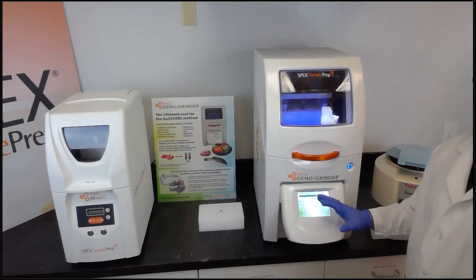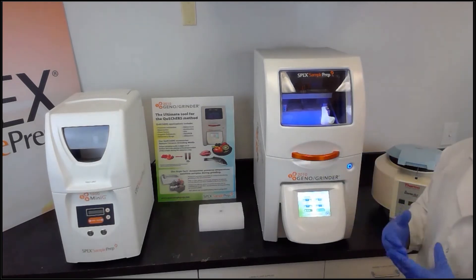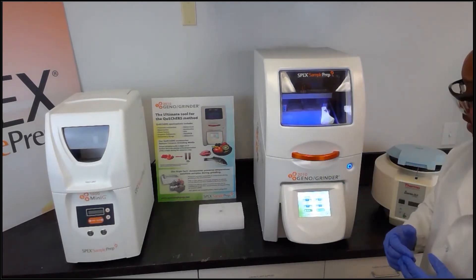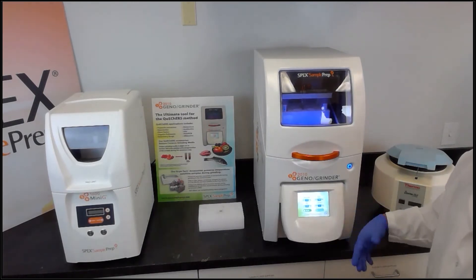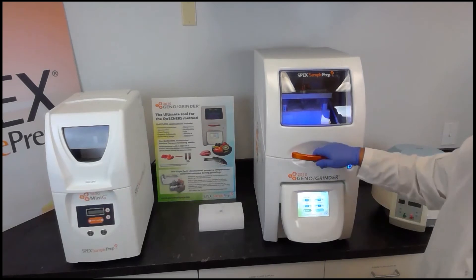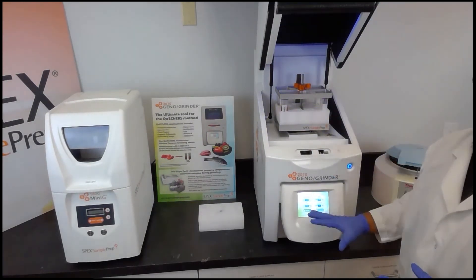With respect to time we're not going to complete the full cycle, and the unit does make some noise that may interfere with the audio. I've prepared samples ahead of time, so we'll simply move to removing the samples after the run is complete.